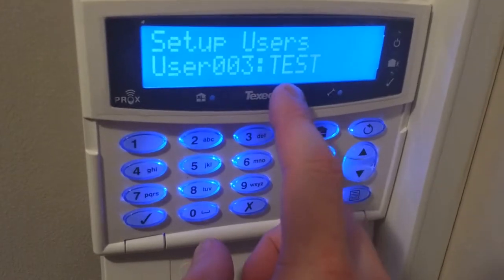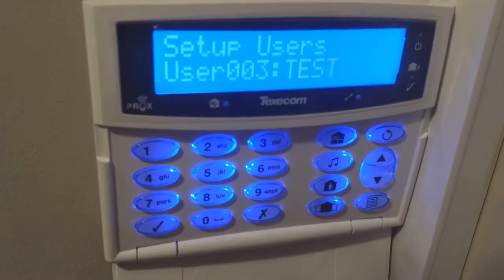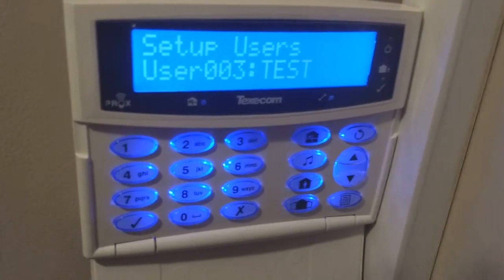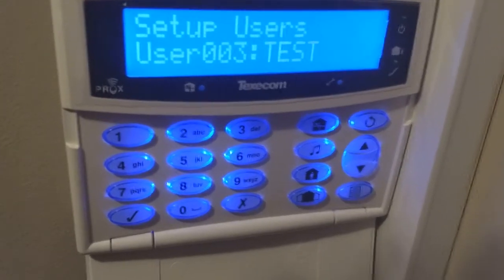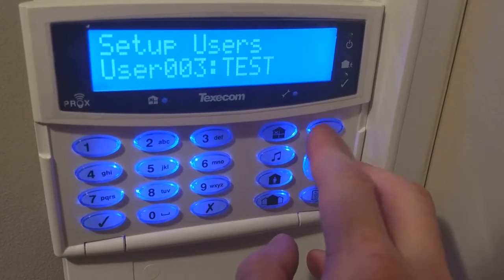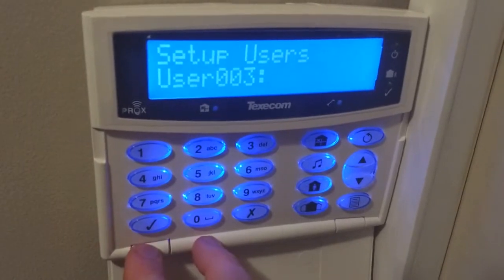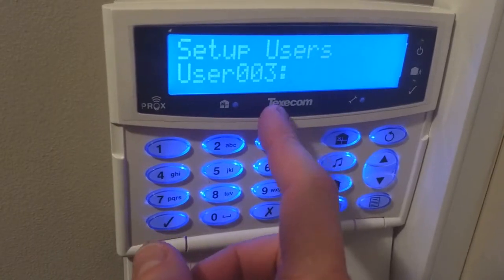It is best to keep names in here. For example, if you had a business or your home and you fired someone, you could just delete that user and it would delete everything about them — so the tag would no longer work and the code would no longer work. If you just press the reset button — on the iconic it's just a backward circle, on the other ones it would say reset — it would say do you want to delete user 3. Press the tick button and it goes straight to user 3 with no name, meaning that is now my first available user.